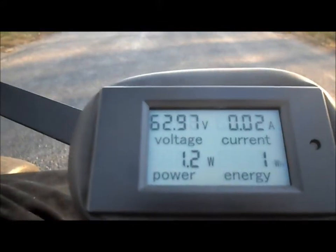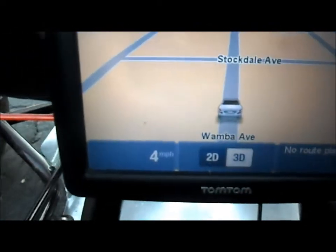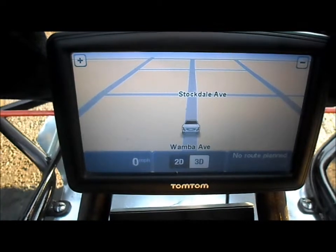Got it out on the road. 62.9 volts in the battery pack, zero on the odometer. That speed looks low — let me slip it up to medium. Got her in medium.